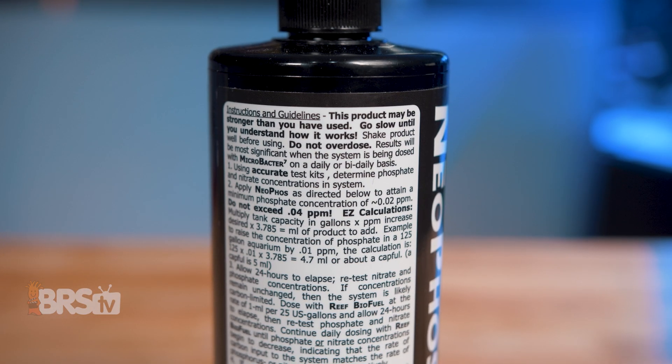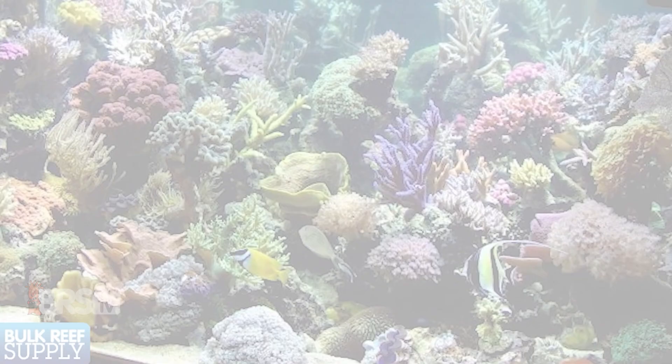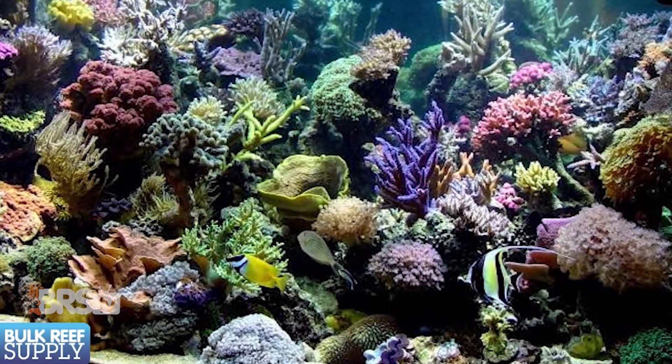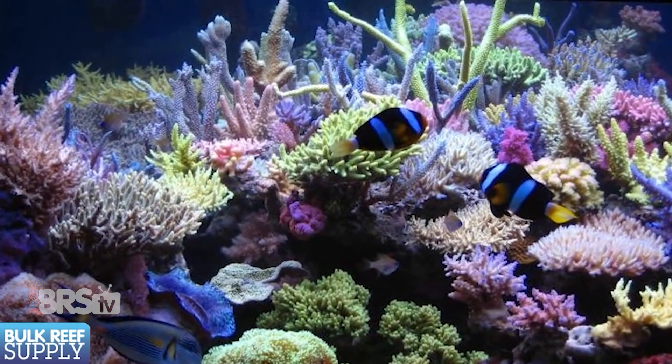Brightwell also includes instructions for using Neophos and Neo-Nitro in conjunction with Reef Biofuel and Catalyst for maintaining an ultra-low nutrient system. So if you're planning to start one and haven't settled on a carbon dosing method yet, have a look at Brightwell as a complete system as well.